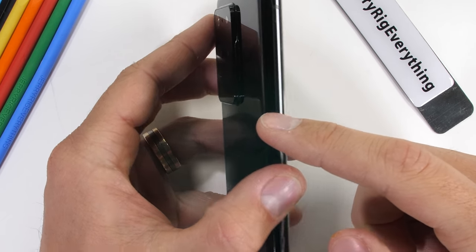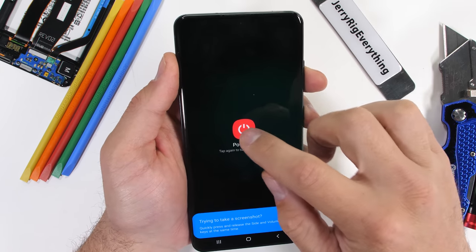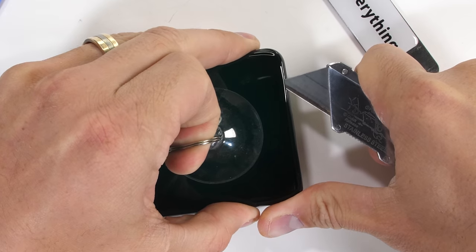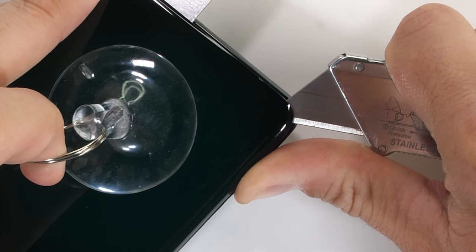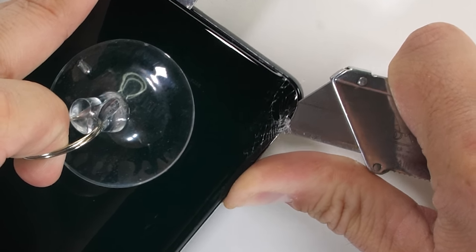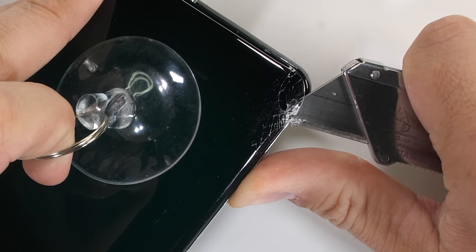The front screen is flat this time around, but the back panel is still as curvy as ever. I can take my heat gun and razor blade and slice between the glass panel and the metal frame of the phone. Purely for educational purposes and definitely not on accident, I'm going to show what happens if you round the corner with too much pressure. Using a hot plate or vacuum separator tool would probably make this removal a bit easier.